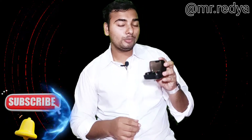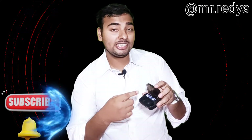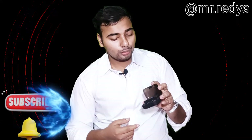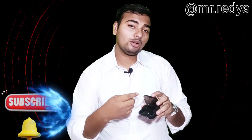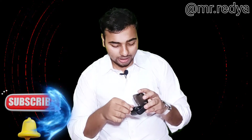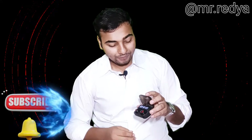See this TWS design. As we examined this TWS, it was very good for the TWS. The charging status of TWS is very good.